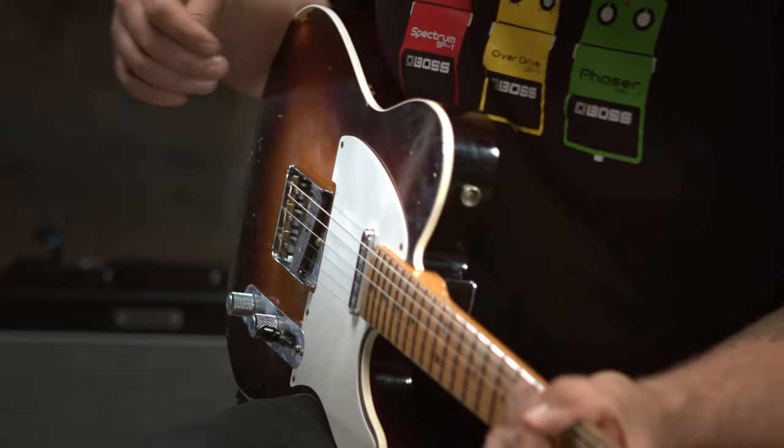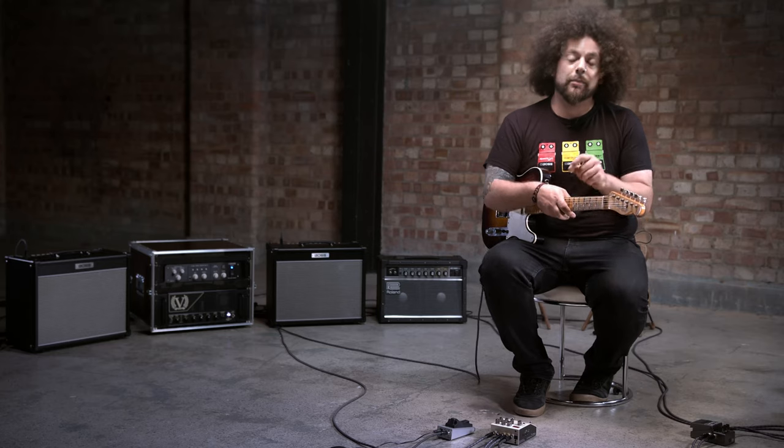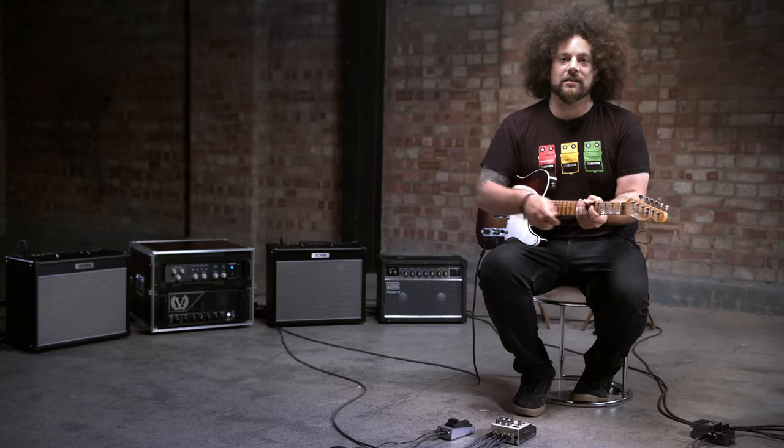Now I want to show you the drum delay mode. It's that very distinctive rhythmic delay sound, and the parameter knob actually allows me to change the number of heads that are being worked at one time.